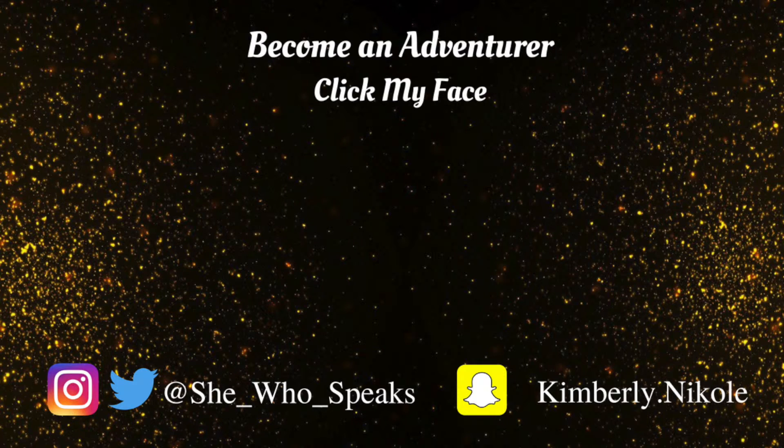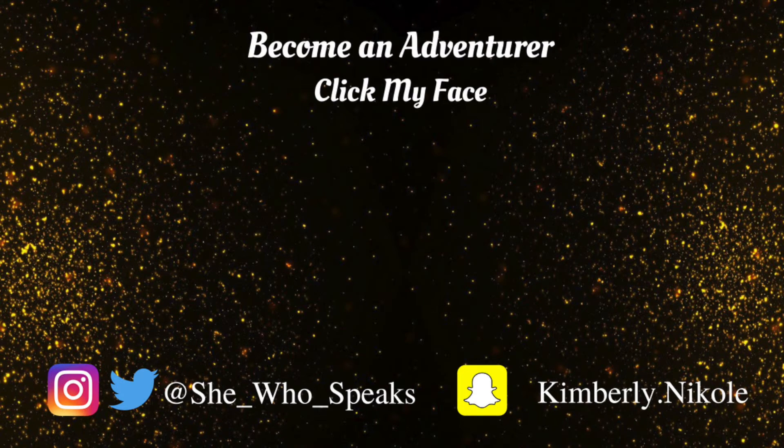I hope you guys liked this and I hope it was at least a little bit helpful. If you did, make sure to give it a thumbs up and let me know what you think in the comments below. Don't forget to follow me on Twitter and Instagram at She_Who_Speaks. I'm also on Snapchat at Kimberly.Nikole with a K not a C. There will be two videos on the screen for you to choose from. Click on my face to subscribe and join our little family — thanks for watching, I'll see you in the next one, bye!